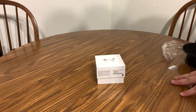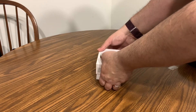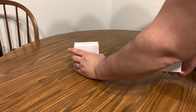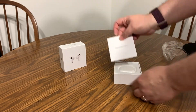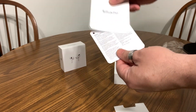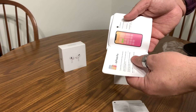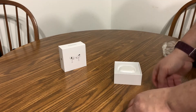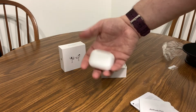I had the first-generation AirPods Pro not too long after they came out and they've been amazing — worked really well and I've really enjoyed them. So in the box you have 'Designed by Apple in California,' and your instruction booklet, which basically tells you how to pair the Pros — we'll go over that in just a minute.